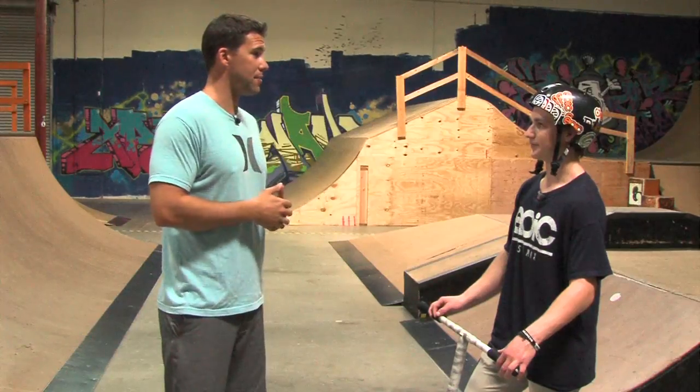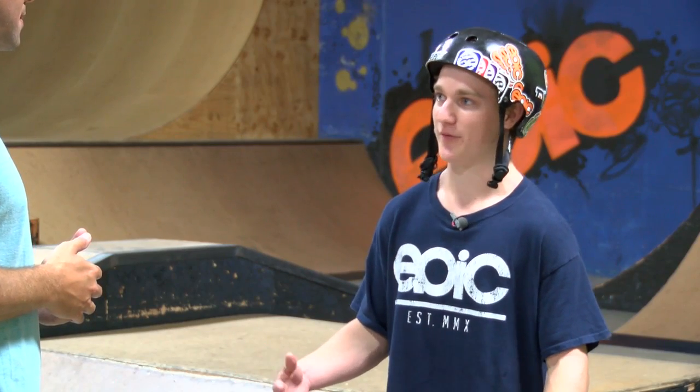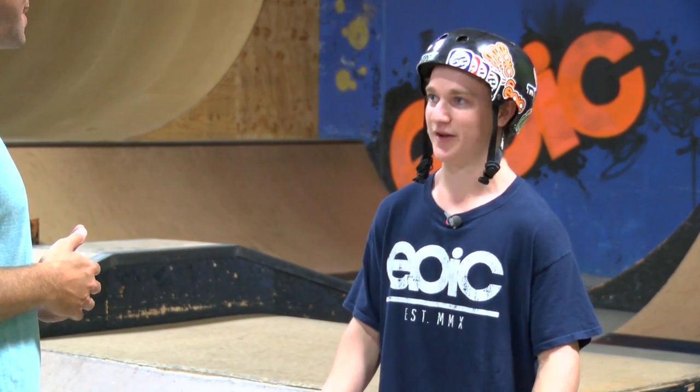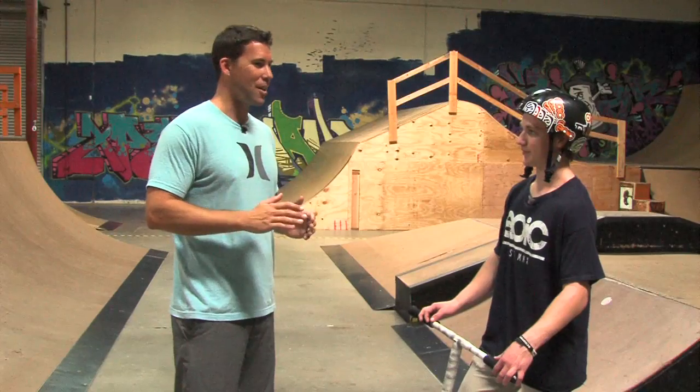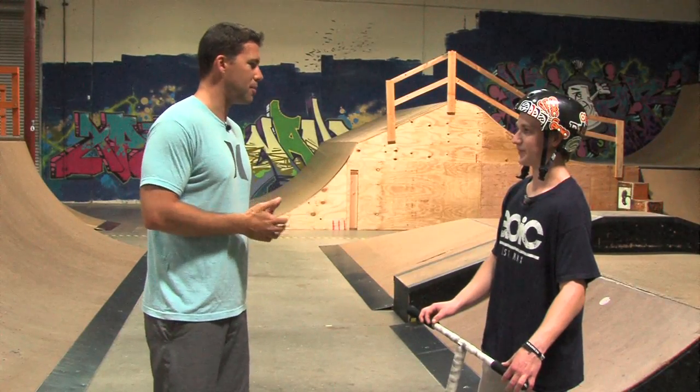I'm looking in the background seeing these guys flying around all over the place. What kind of stuff are you guys doing at the upper levels? Front flips, back flips, double front flips, double back flips — just some crazy gymnastics tricks like that. And it just gets insane. I don't think I'll be doing any of that today. But let's go ahead and get started and let me see what I can do.